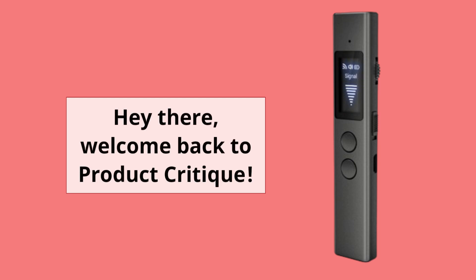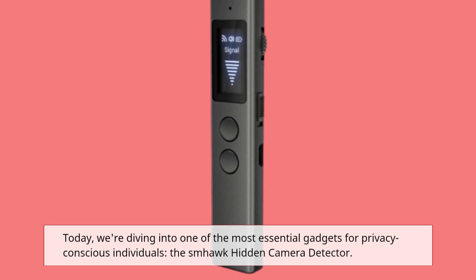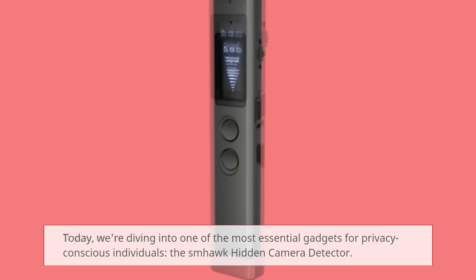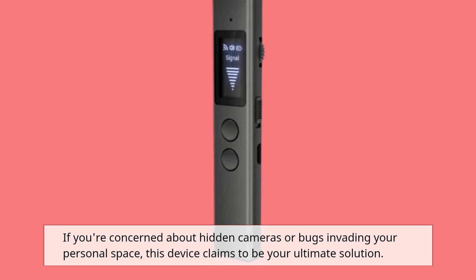Hey there, welcome back to Product Critique. Today, we're diving into one of the most essential gadgets for privacy-conscious individuals, the SMHawk Hidden Camera Detector. If you're concerned about hidden cameras or bugs invading your personal space, this device claims to be your ultimate solution.